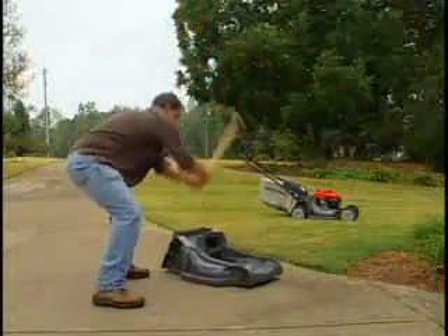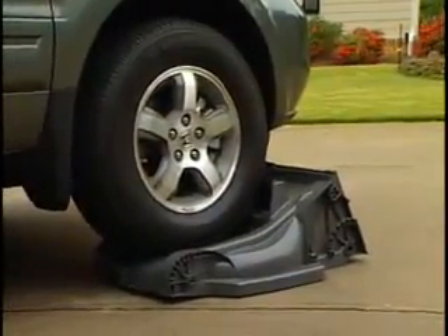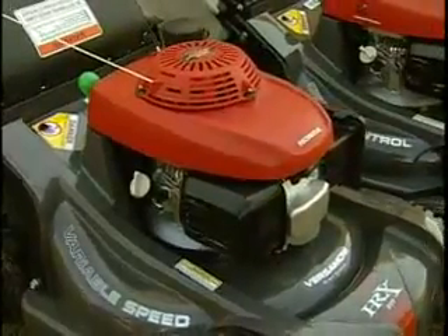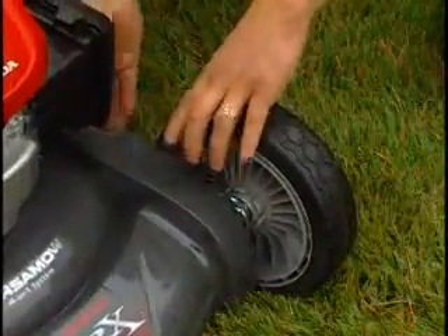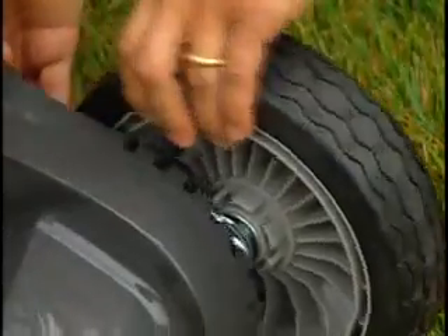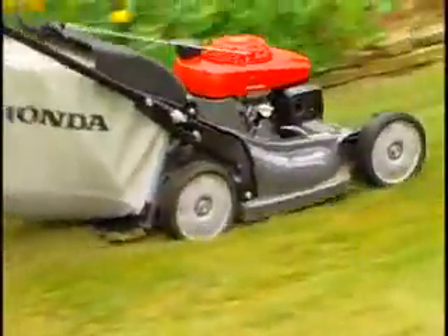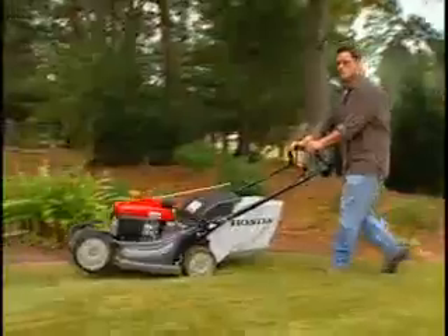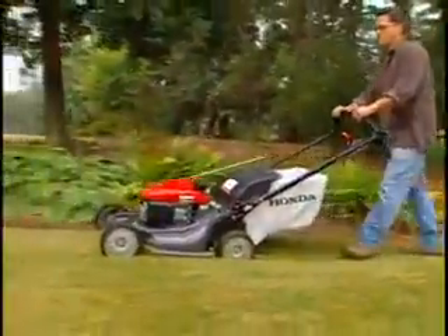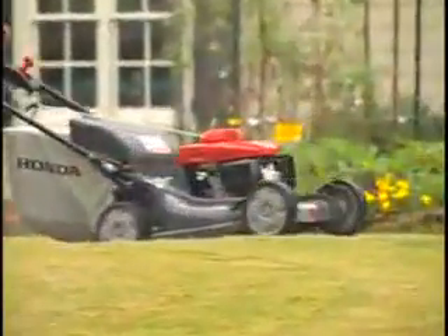Honda is so confident in the durability of the Next-Site deck that it comes with a limited lifetime warranty. HRX models also offer a seven-position deck height adjustment from three-quarters of an inch to four inches, allowing easy adjustment to match a variety of grass types and conditions. The nine-inch wheels feature increased tread depth and ball bearings in all four wheels, preventing premature wear while providing a stable platform and easier handling on uneven surfaces.